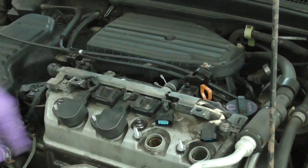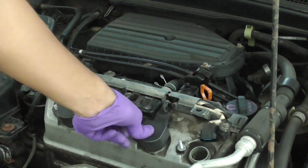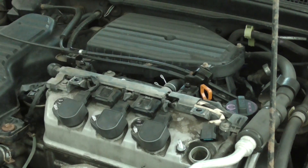Now I'm putting back all the coils the way I took them out. Just follow the steps in reverse.